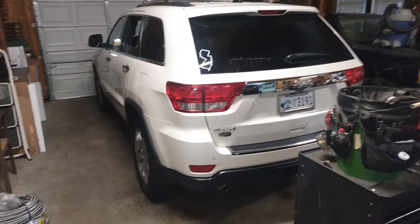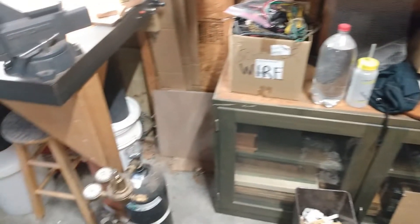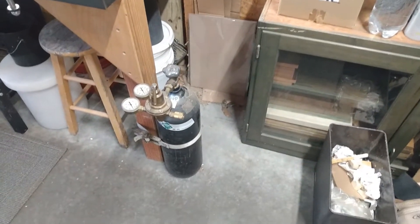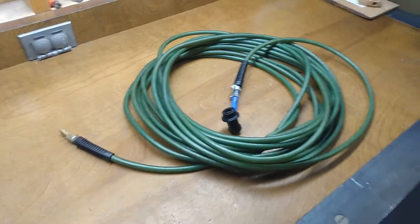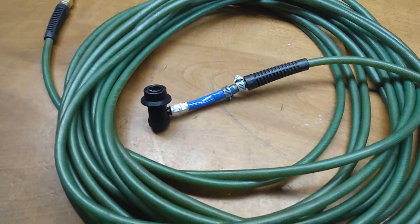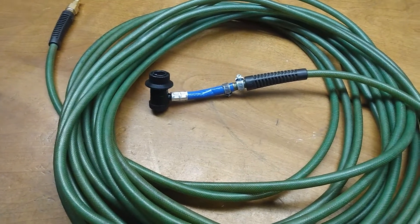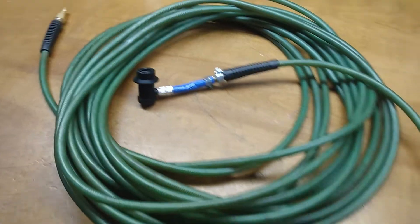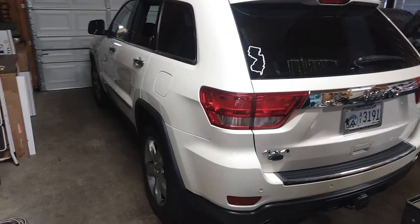Hey guys, I was talked into making a video about how to recharge the QuadraLift 2 suspension system in a Jeep Grand Cherokee. Here is my setup. This is actually really easy to do once you have the stuff. First thing I did is I got an old pneumatic air hose and a connector from an AC recharge kit from AutoZone — about $15. I also got a tank filled with nitrogen, a regulator, and a 2011 Jeep Grand Cherokee.